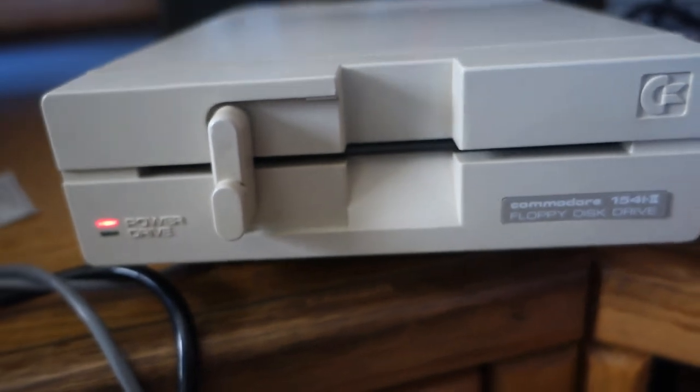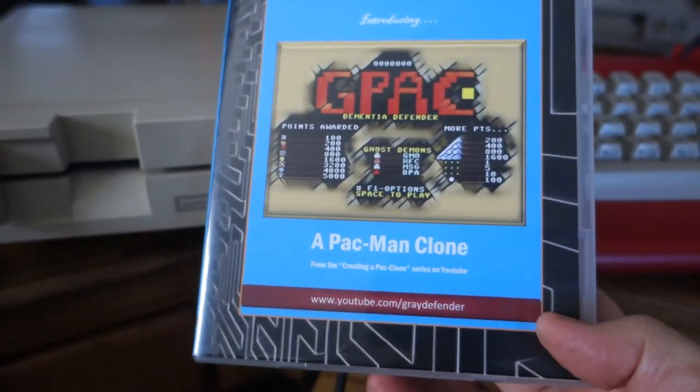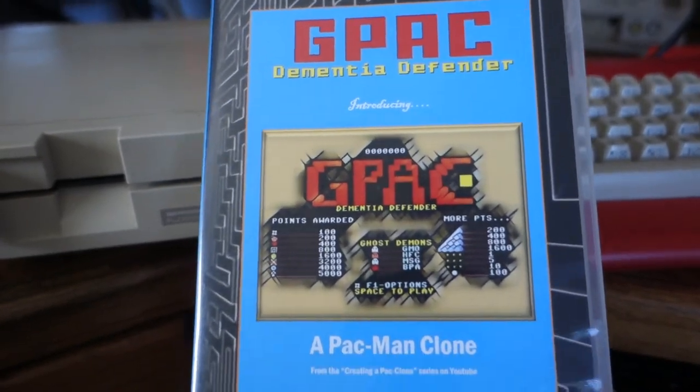The reason I was doing this is because I need to do 10 of these — I'm going to be handing them out at the Portland Retro Gaming Expo.